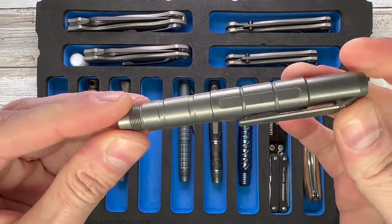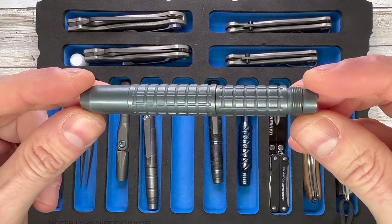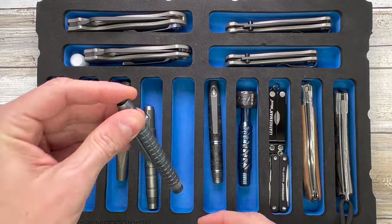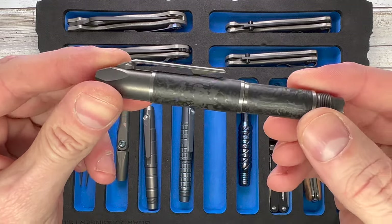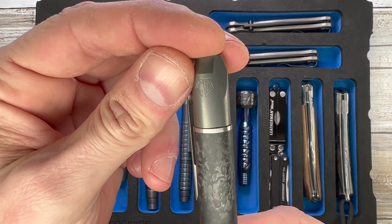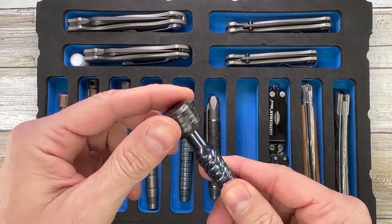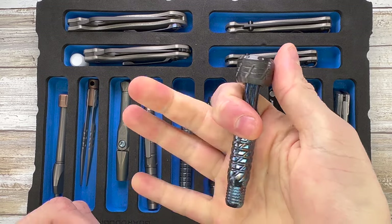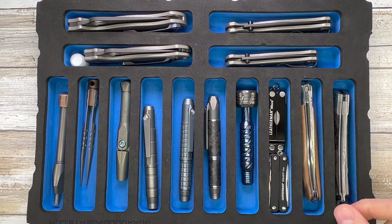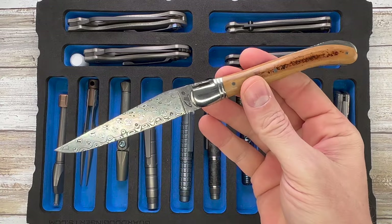That's the V3 in titanium. This is the Frag in blue anodized titanium — pretty cool. And this is the Custom Division pen, which holds the Custom Division bit as you can see from the marking right there. Classic moku-ti and zirconium screwdriver, and a couple of Leatherman tools.